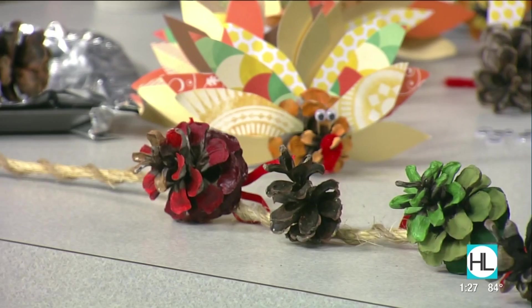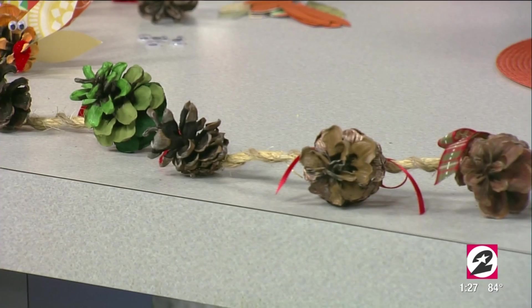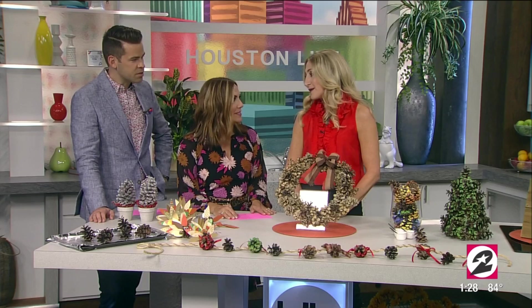This is a super easy craft to do with the kids. You're going to glue the pine cones right on a piece of twine — you can tie them or glue them on. Then paint the edges, add some bows and embellishments. When the season changes, you can change out those bows. It's a great gift too — great for neighbors and teachers.